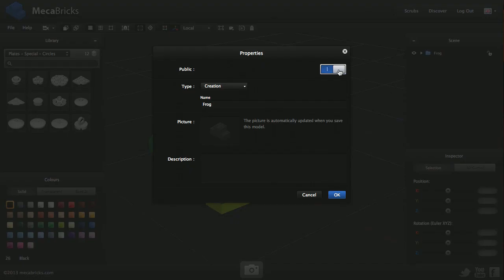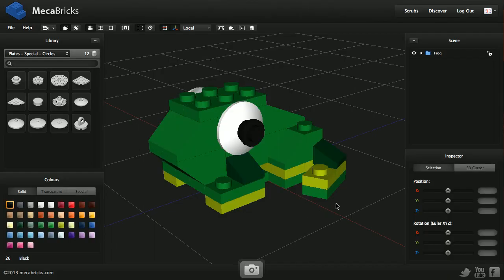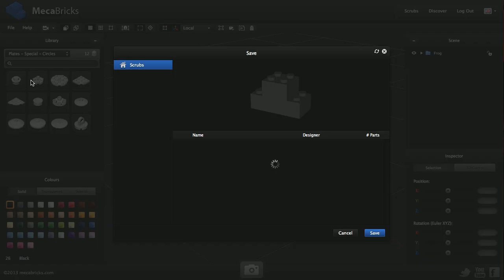I go into Properties and I want to make it public so everybody can see it. This is an official set from LEGO and I know the reference, which is 7606. I press Enter, or otherwise I click on the magnifier and it finds all the details for me. I'm good here so I click OK. You're going to need to sign up or log in if you want to save your model. So I go to File, then Save or Save As.